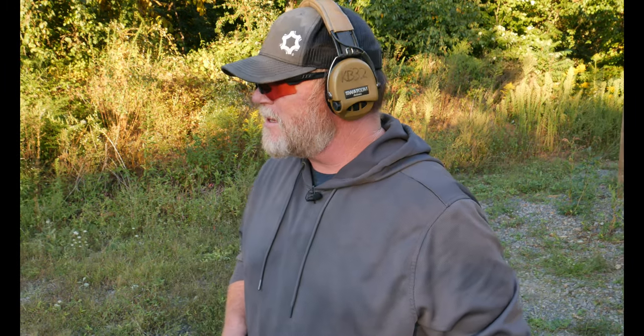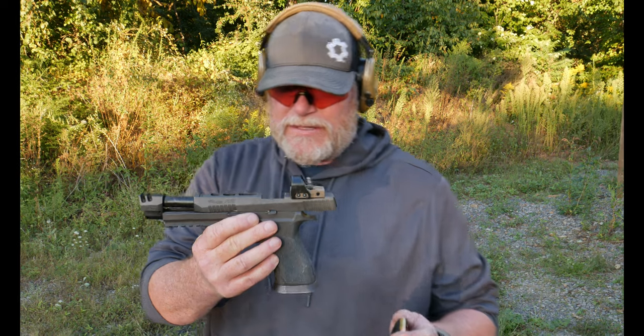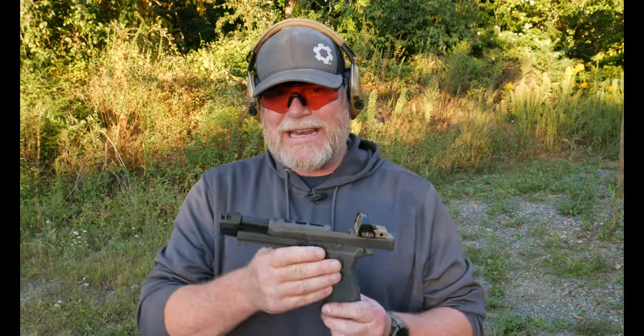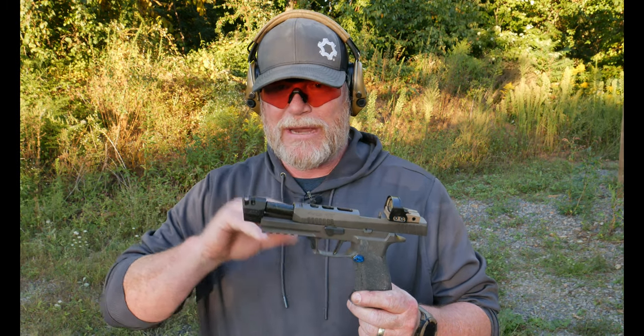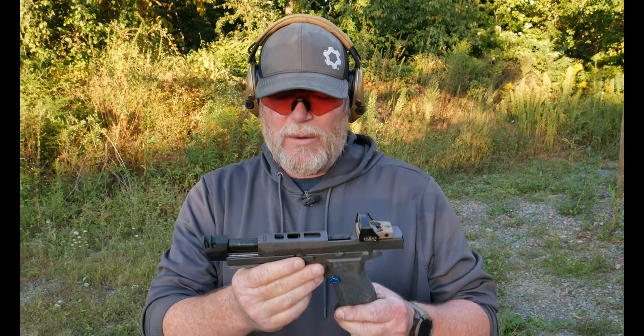All right guys, KB32 here. Check it out. We're sitting over here at the Midland County Sportsman's Association and today we are sitting here testing out this guy right here. This is a sequence of events and I've got a tabletop review and I'm actually doing this in a backwards mode. We're going to recreate the whole thing and what I call reverse engineer.